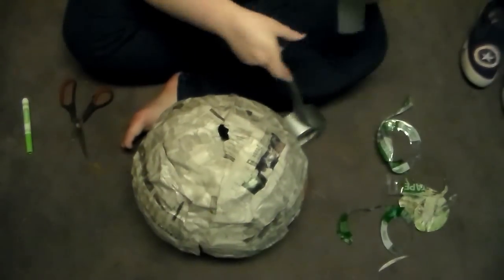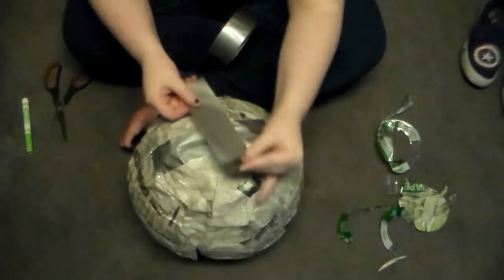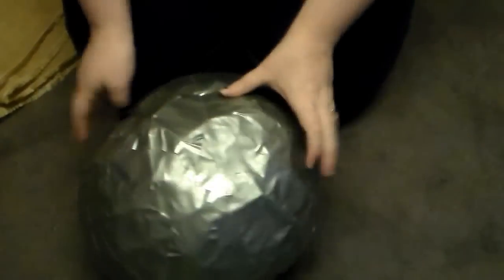Then to make it structurally sound I applied duct tape to the entire mask. I made sure to pay attention to the eye and mouth area to make sure the details were still there and tape wasn't sticking up everywhere. Then it was time to add the burlap.